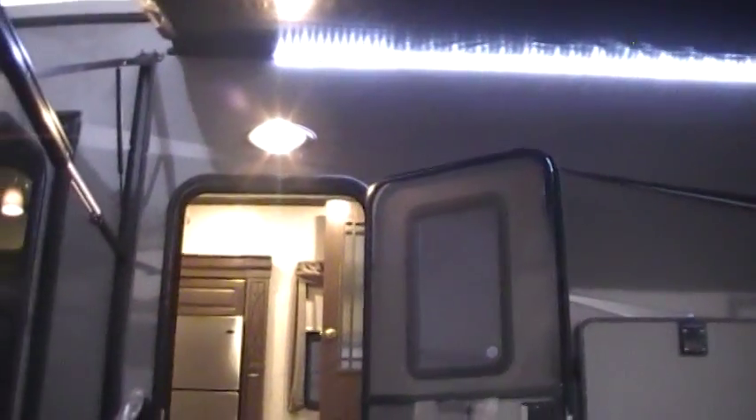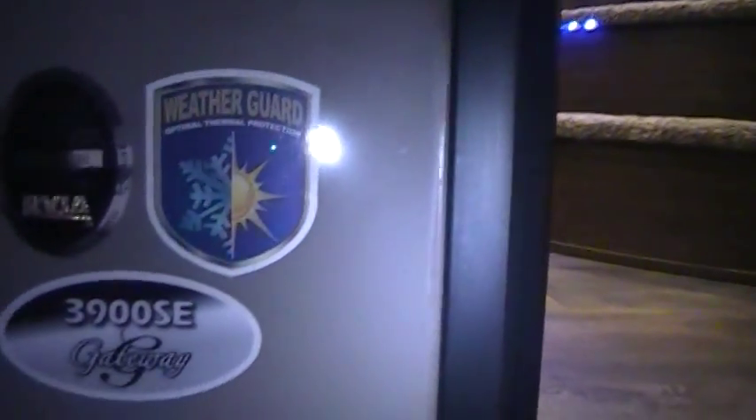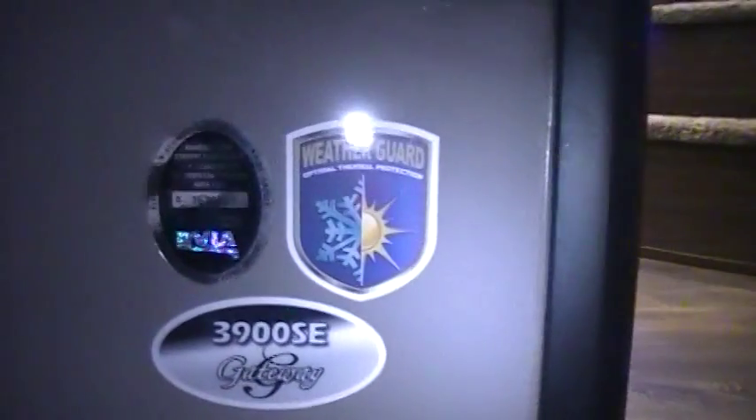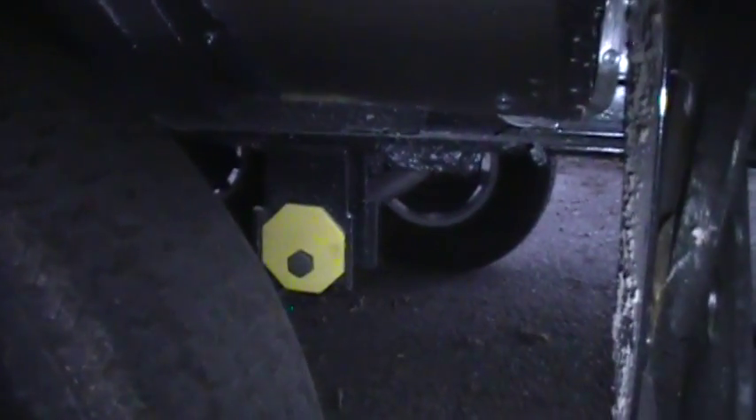There's a 30-inch wide radius entry door here with a screen door also. It's radius on the top so if you lower and tilt the awning and it ever hits the door, it's less likely to get damaged. Got a security light above the door, a triple entrance step with a light under there as well, and a large folding entry handle that folds over. You've got weather guard protection. The 3900 SE model number and RVIA seal are here next to the door. You've got the CorrectTrack alignment system on this product, which helps adjust the camber of the axle if needed — similar to a front-end alignment on a car.